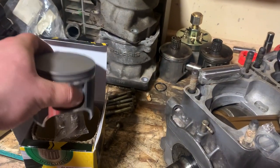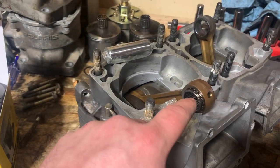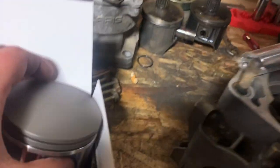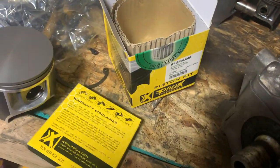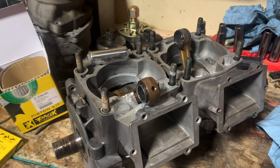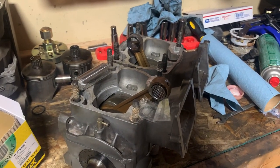Standard bore. These pistons came with new circlips, new wrist pin bearing, new wrist pin, and obviously you have your brand new rings. So I'm going to go ahead, get the piston assembled, get that put on, and we're going to be moving forward with getting the top end put together on this motor.